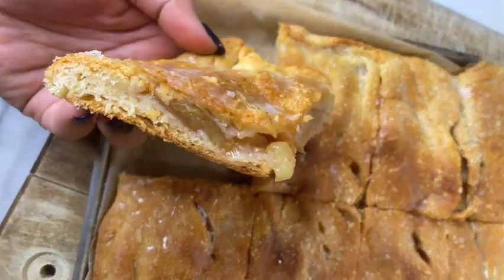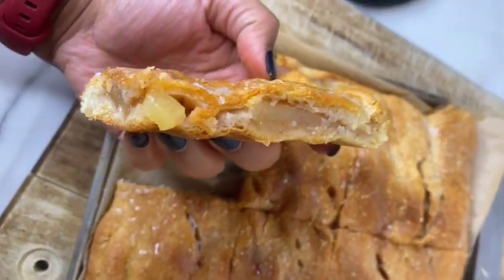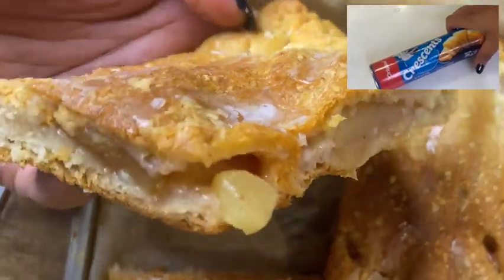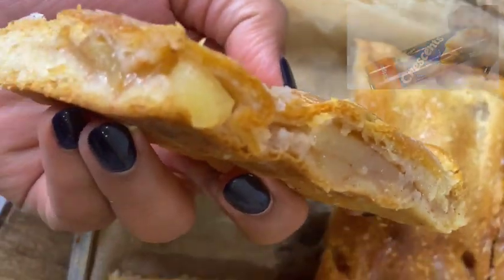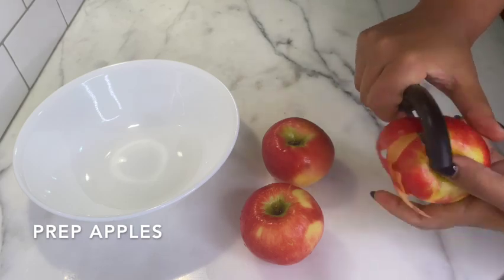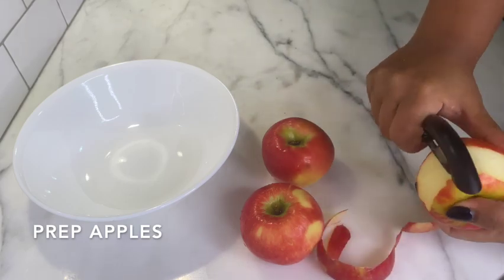Hi, welcome back to Veganized by Veli. Today I'll be showing you how I make apple pie when I'm craving apple pie but not really up for the full work that goes into making a homemade one. The approximate measurements for this recipe will be in the description box below.